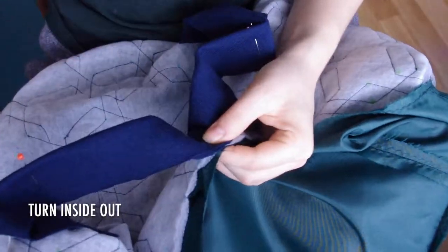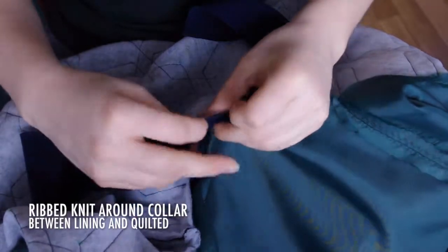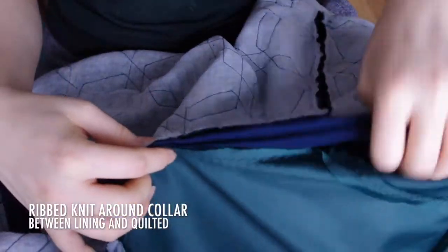Turn the jacket inside out again and pin in the ribbed knit for the collar. It should be a bit shorter than the collar. Stretch it and pin the midpoints like with the sleeves, and taper it down at the end so it sinks nicely into the jacket.